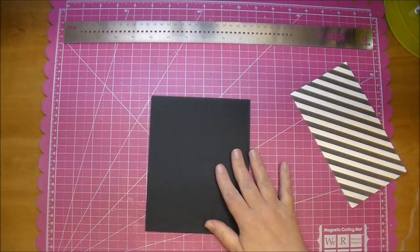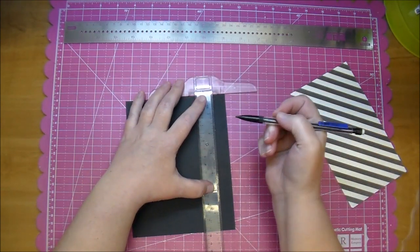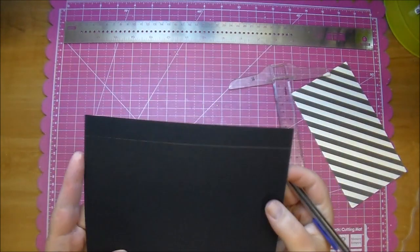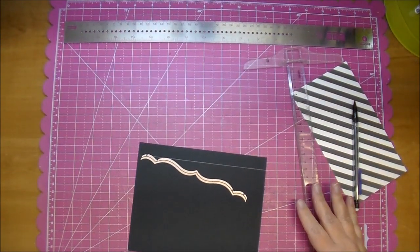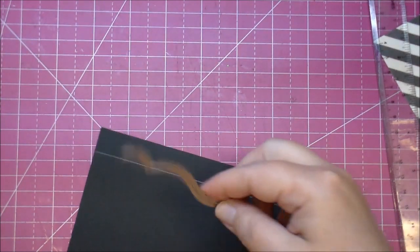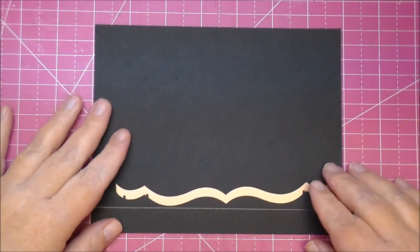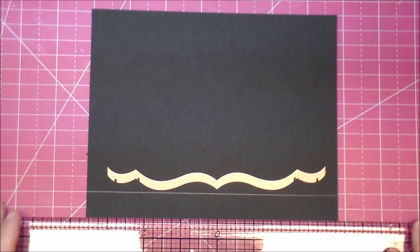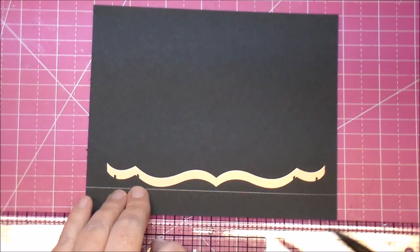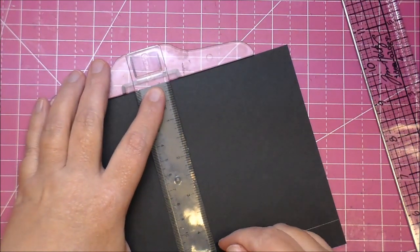Now what I like to do is take my T-square ruler — you can use any ruler that you have — and just add a straight line going across the entire top. That's going to give me a point of reference for where I need to line my die up to. Now I want to take my die. If you're using patterned paper, you want to work on the back side since you're marking it with a pencil. I need to mark the center of my paper, so I'm going to take my Tim Holtz ruler and find the center, mark that, then use my T-square ruler to bring that line down to my straight line.